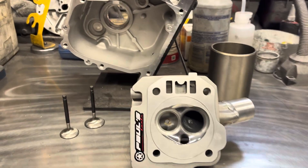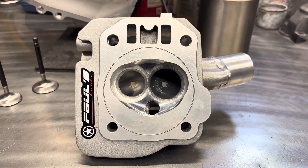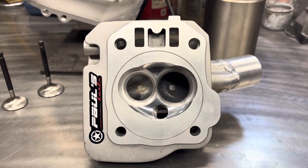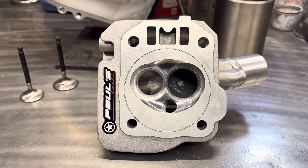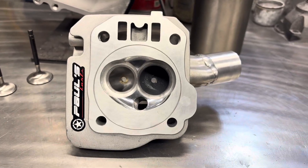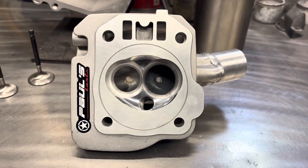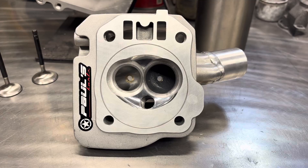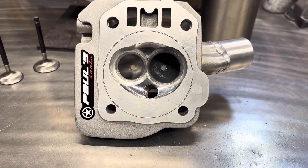I want to show you guys the port. I've showed you guys the port, I believe, a few months ago. I don't really show the ports that often. I'm going to show you guys the ports on this — there's probably a video up on YouTube. I did a cylinder head last time I videoed, I believe it was for like a 72mm bore stroker, like a .236. This one's for a 3-inch bore.